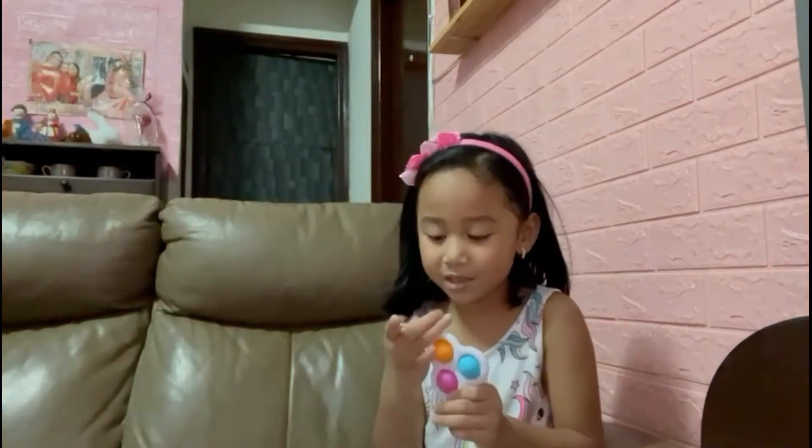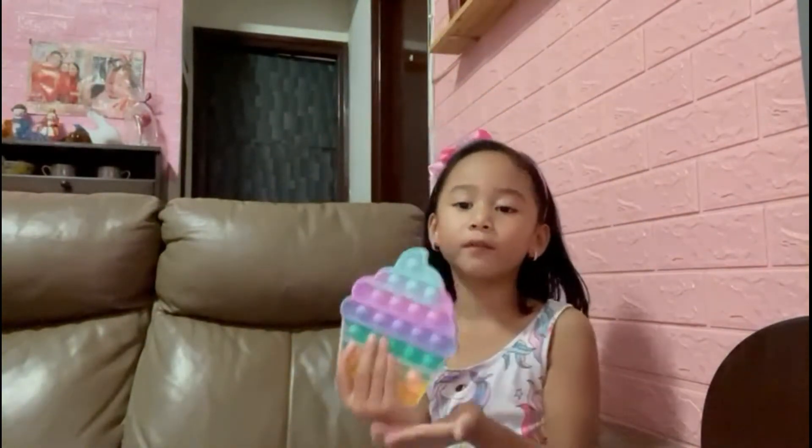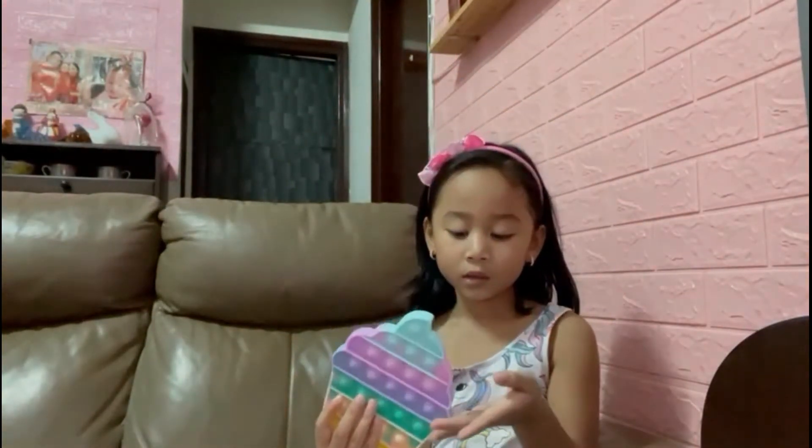Look guys. Wow. I'm being amazed at this. Next, I have this pop-it. It's so beautiful. All the colors.